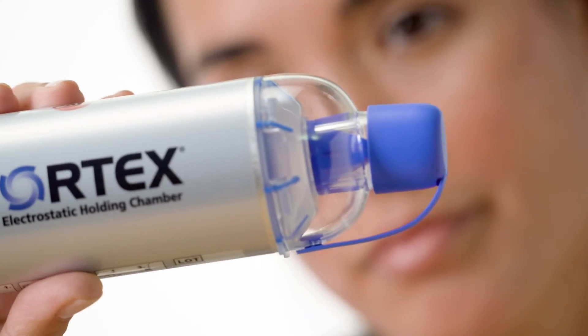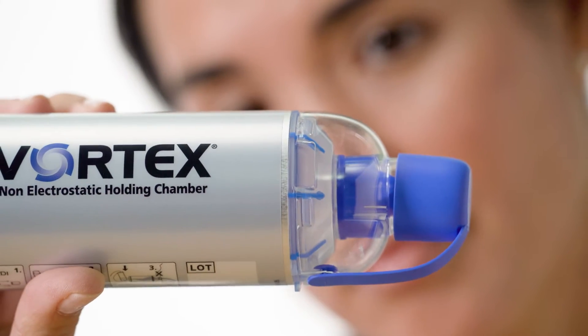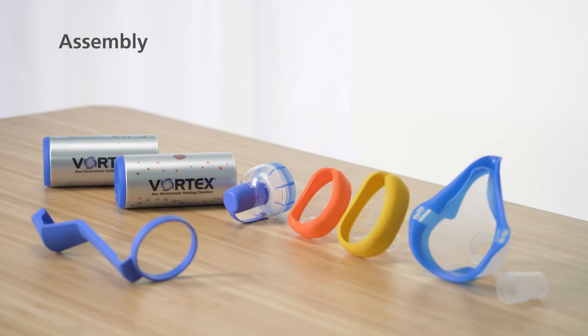Check that there are no foreign bodies on or in the holding chamber and ensure that the valve is closed. Once you've checked the individual parts, you can start to assemble them.